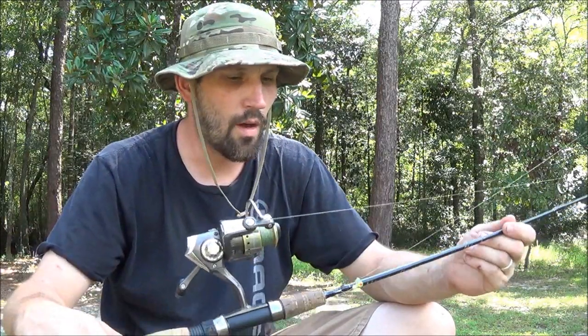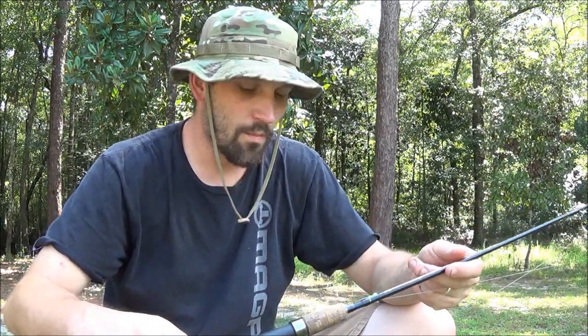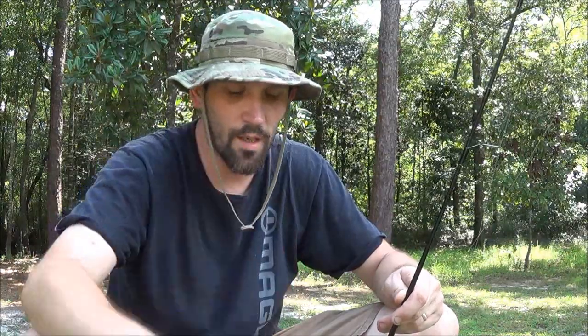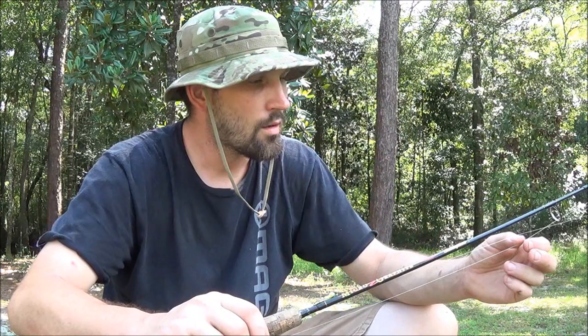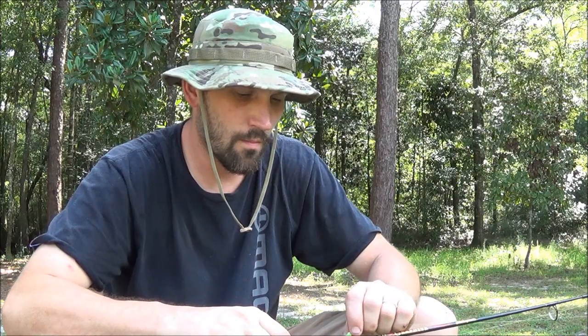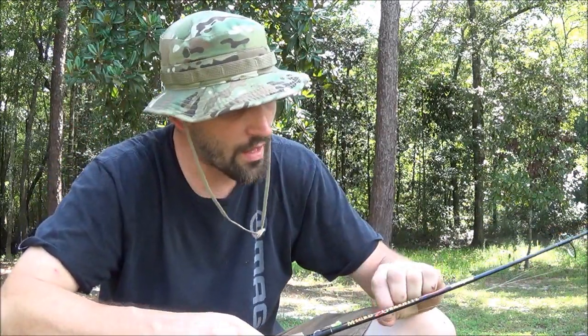Now when it comes to the line, I'm a huge proponent of braided line when I'm fishing these small creeks. I really like the Spider Wire Stealth braid. I've found that the smaller the line the better, with exceptions. The smaller the line is great, but you're going to get hung up all the time fishing with the lures I use in these creeks. I'm always trying to fish as tight to cover as possible, so I'm forever getting hung up. If I fish with anything less than 10 pound test, you're going to break off a lot.